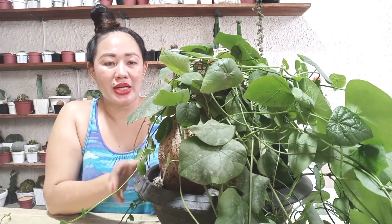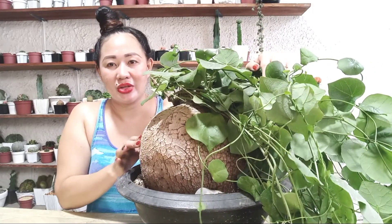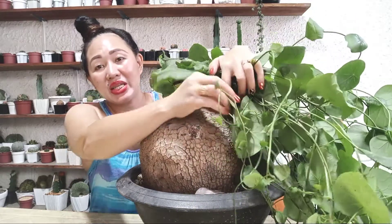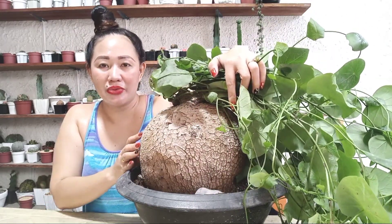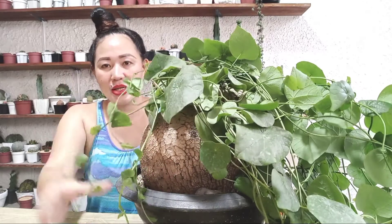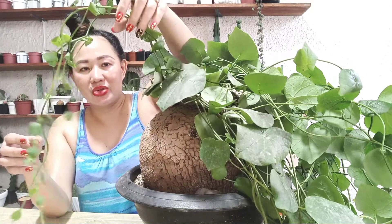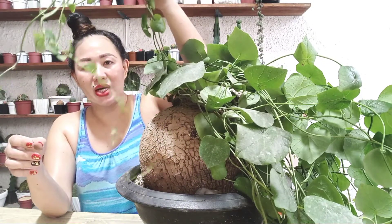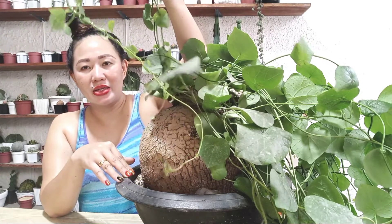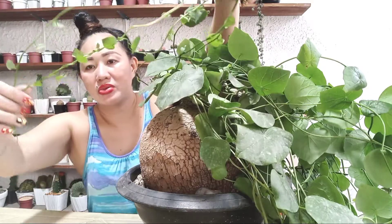This type of plant is a slow grower. A caudex this large is probably around 12 to 15 years old. But once it's in a good environment, its leaves grow out quickly — the stems crawl and elongate fast when conditions are right.